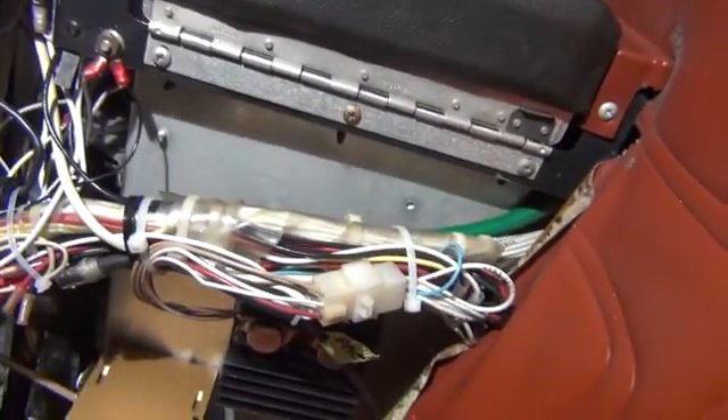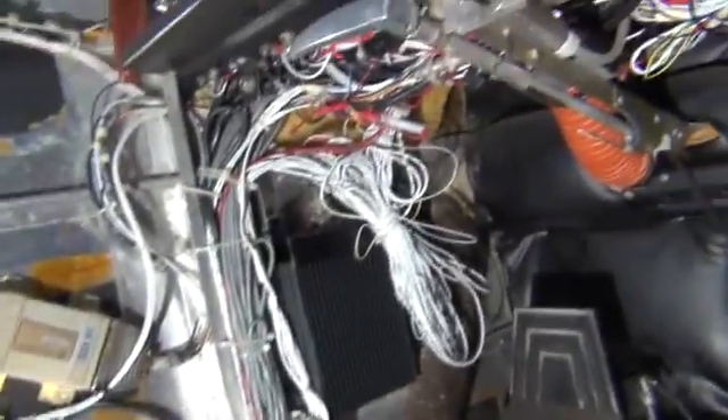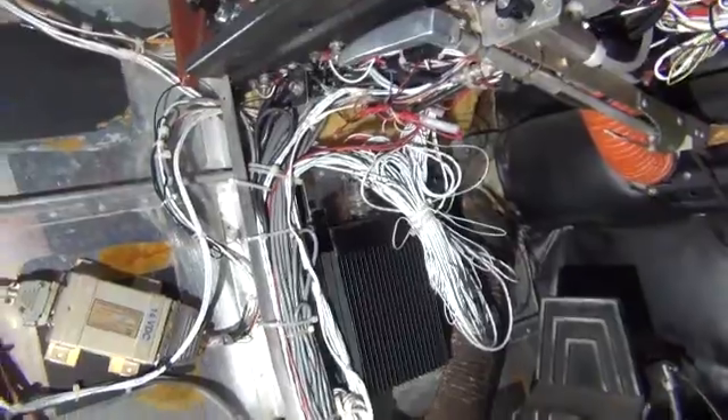All kinds of other stuff mixed in together. So this job is looking to be a little bit more intense than what we thought it was going to be. We can pull it off, but it's not what we were wanting to see once we got things opened up under here.